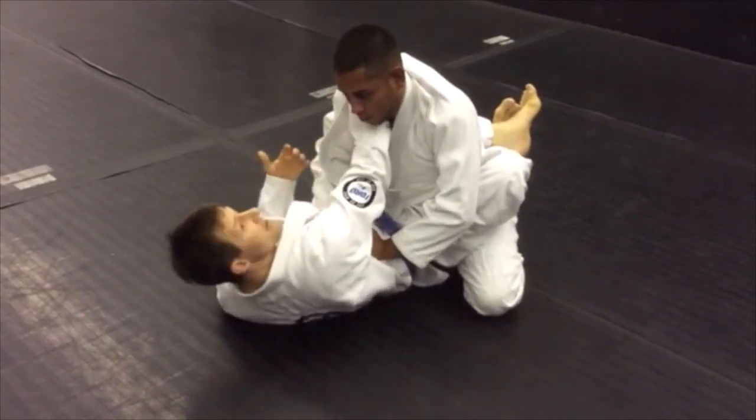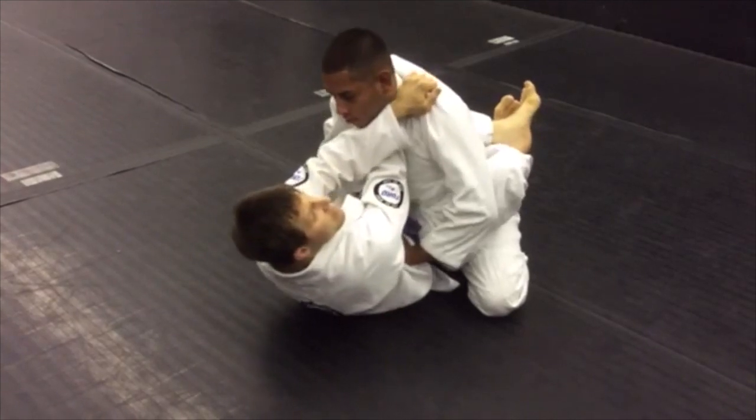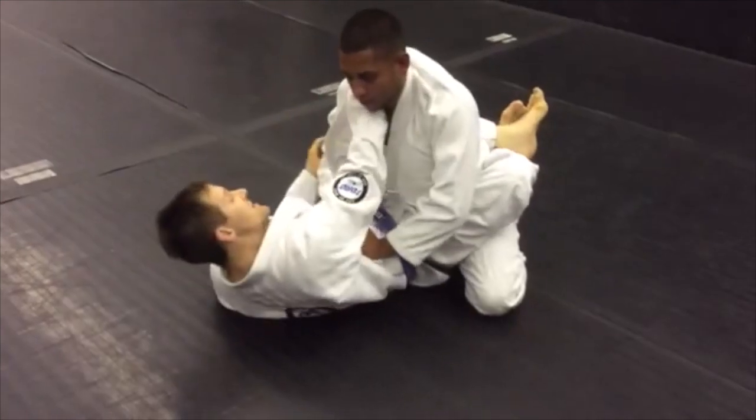Now, this is a blood choke, and what's great about it is it might happen slowly at first if you don't have it deep enough — but just hold this choke. Eventually he's going to tap.